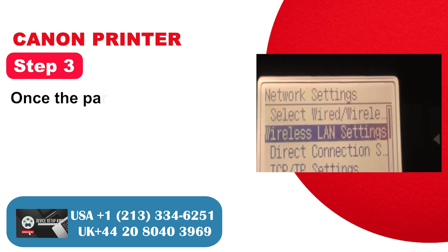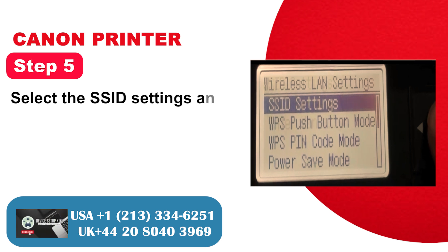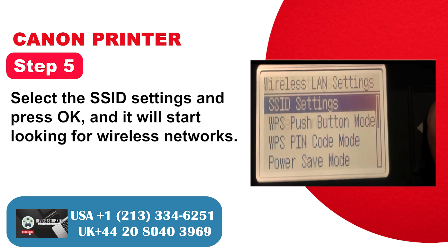Step 3: Once the parameters are set. Step 4: Press OK again to proceed. Step 5: Select the SSID settings and press OK, and it will start looking for wireless networks.